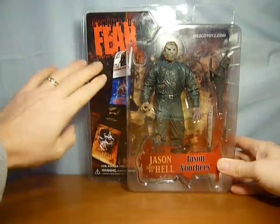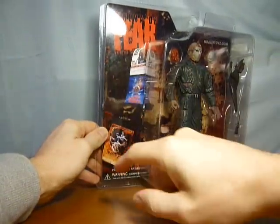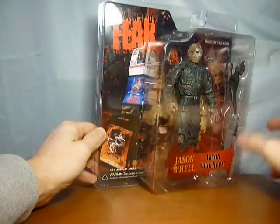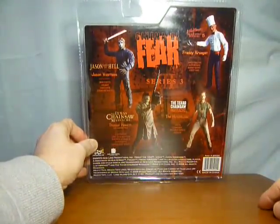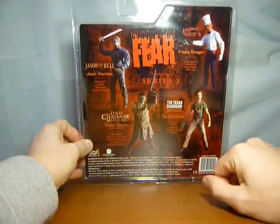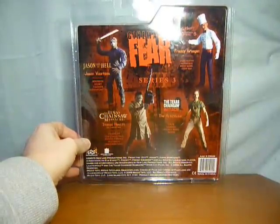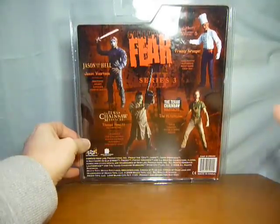Of course we've got the Cinema of Fear Series 3 branding and the posters from the series: Texas Chainsaw Massacre, Nightmare on Elm Street 5: The Dream Child, Texas Chainsaw Massacre the reboot or reimagining, and Jason Goes to Hell: The Final Friday. On the back we have the relevant figures for the series — Jason, Thomas Hewitt aka Leatherface, the Hitchhiker, and of course Freddy Krueger in his chef's outfit. I don't think I've done a video for that one yet, but the Freddy videos are on their way.